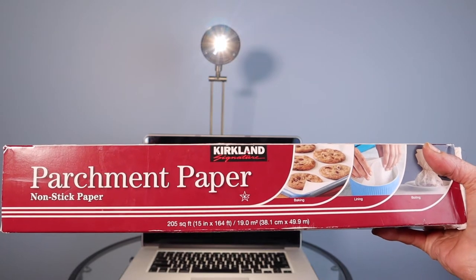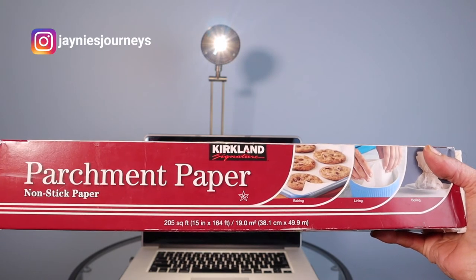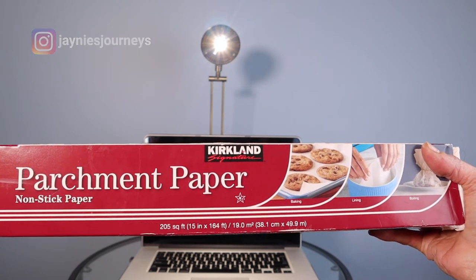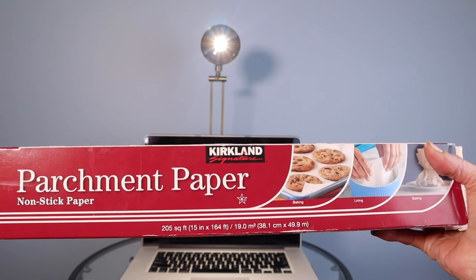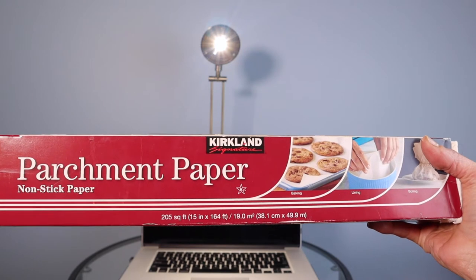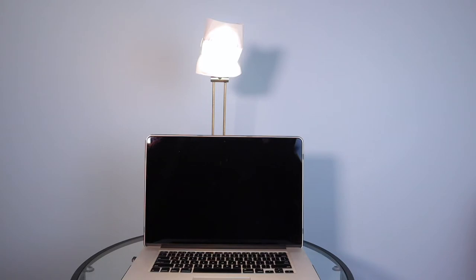What I suggest you do is go into your pantry closet and get parchment paper if you bake. This is the Kirkland brand — you can get it at Costco, and many food stores carry it. Parchment paper has a burning point of 420 degrees, meaning it won't burn up to 420 degrees, so I don't think your light is going to get that hot. What I do is cut a small piece, tape it to the light, and what that does is it softens the light from being so harsh.